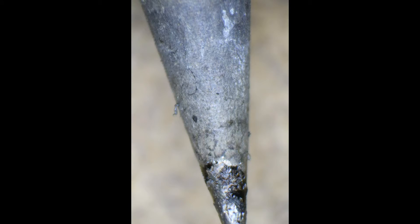Here's a picture of the soldering iron tip before cleaning. As you can see it's pretty ugly looking — lots of crusty crud on it. Let's see how well it cleans it up.